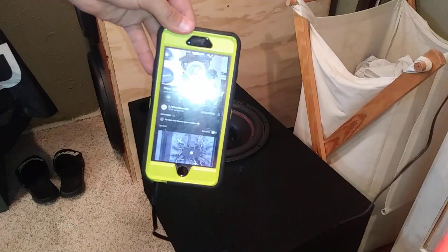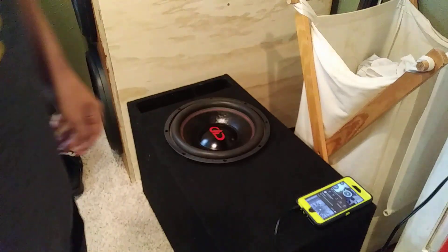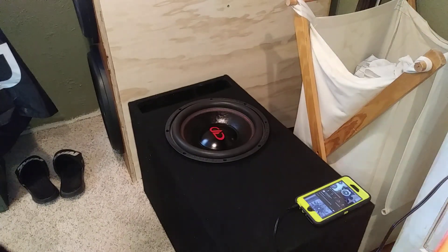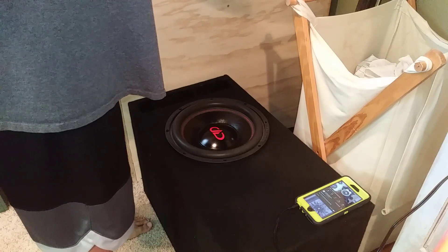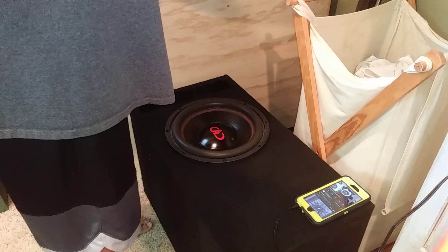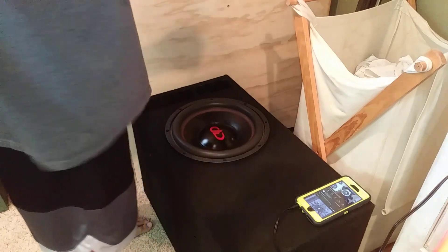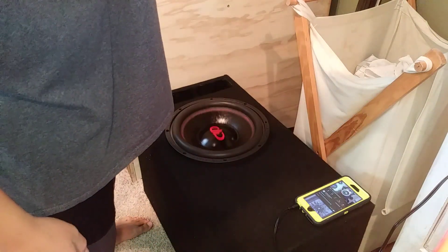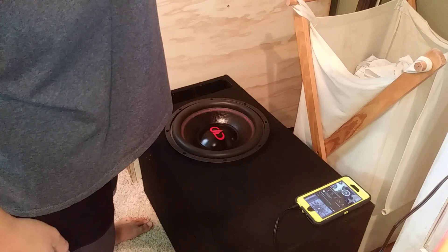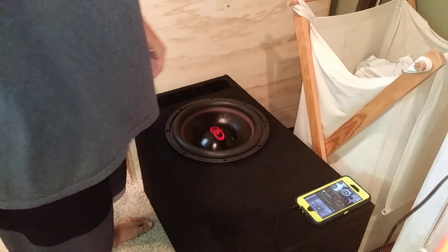Alright, let's turn the light back on and turn it up a little bit. It's definitely hitting lower in the bedroom — that's for sure. I tried this song in my car and it didn't hit the low note like this. The stuff you hear rattling is just other things around my room.